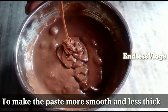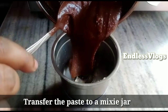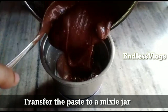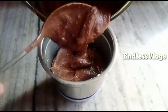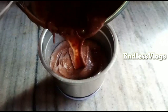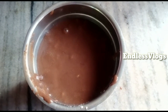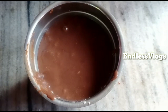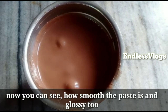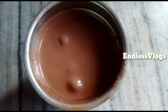Now I have a mixy jar. I am going to put all ingredients into the mixy jar and blend it. This is how we mix it in the mixie jar. It is now smooth and consistent. This is a good cup of milkmaid — about 3/4 cup.